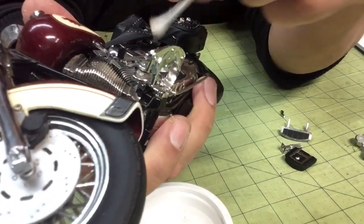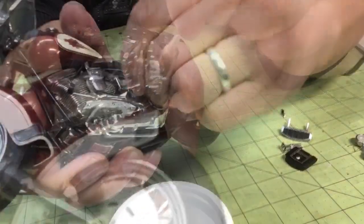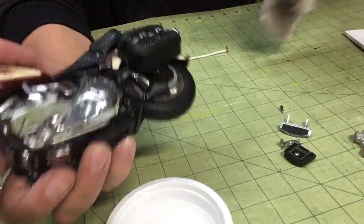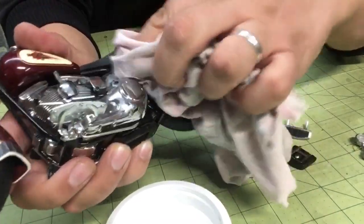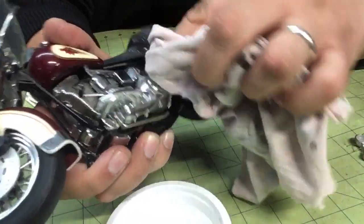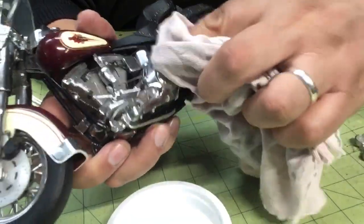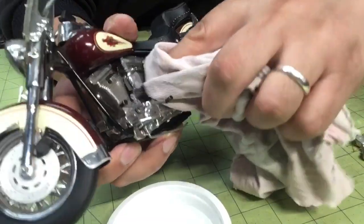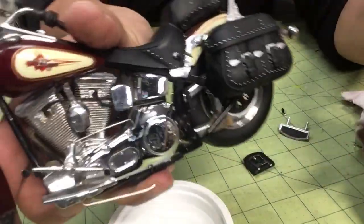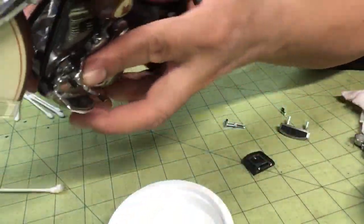Start cleaning all the little hard to reach areas here in the engine. Good old V-twin. Look at that — I'm bringing back that shine. This beauty just needed a little love. I'm not even doing much. It just needed a little love. Bringing it back to its former glory.